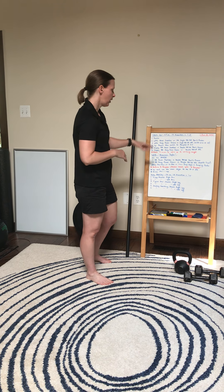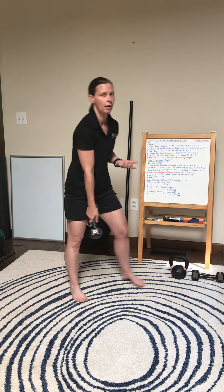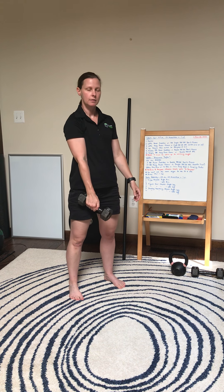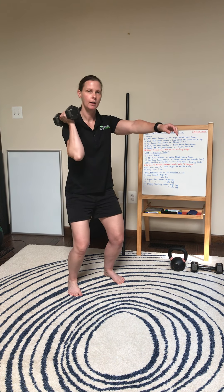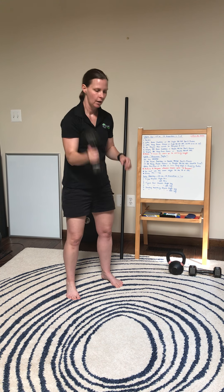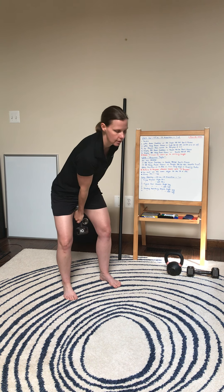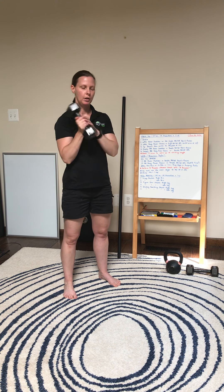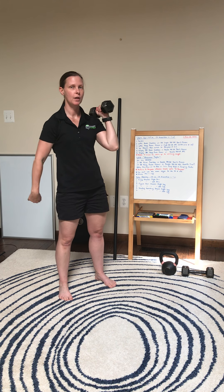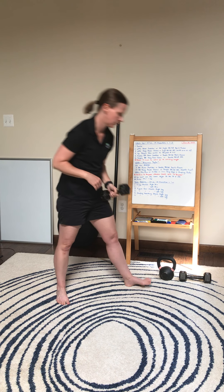If you don't have access to a barbell, instead we're gonna do a single dumbbell or kettlebell hang power clean. It's the same thing — you've got to deadlift it up to your waist. You're gonna hike through the hips and then bring it to your shoulder. Make sure the weight touches the shoulder. You're going to stay on one arm for 25 seconds. At the 25 second mark you'll switch to the other arm and hang power clean. Remember, push that butt back and use the hip drive to get the weight up onto the shoulder.